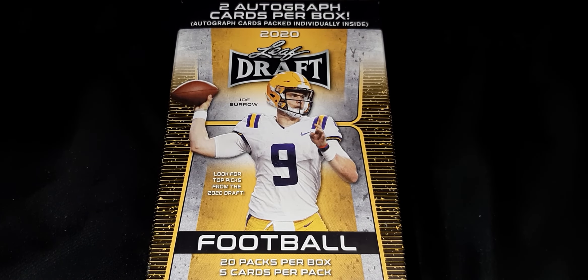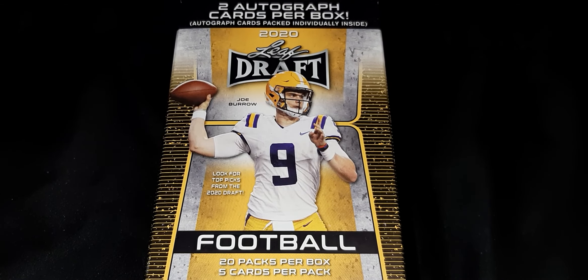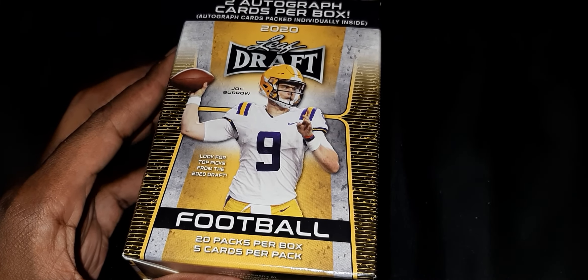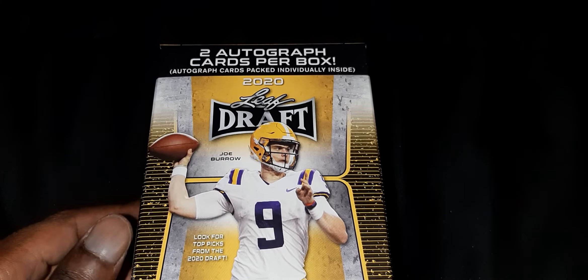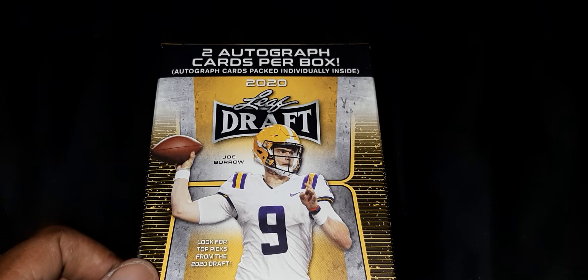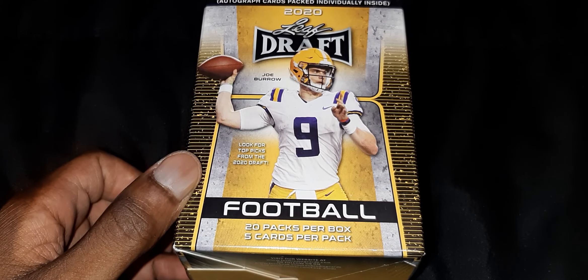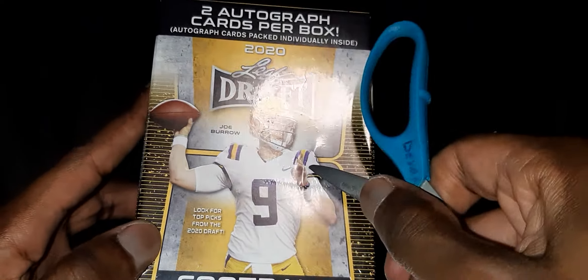All right, I'm doing an unboxing of the 2020 Leaf Draft. Let's see what we got — this came in today. I got it off eBay for $27 plus shipping, so it came out to about $30. The box says you're supposed to get two autograph cards per box, 20 packs per box, and five cards per pack. Let's go ahead and get into it.